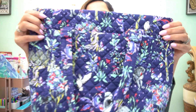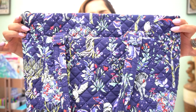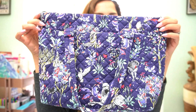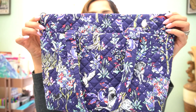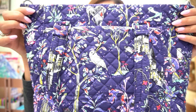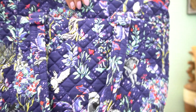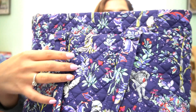Now I want to show you the pattern. It is beautiful — it looks magical, mystical, ethereal, whimsical. All of those words describe it. You have Hedwig on here, you have the Hogwarts castle on here. There are a lot of little hidden characters — like Fang is on here too, right at the top, and he's also on the back.